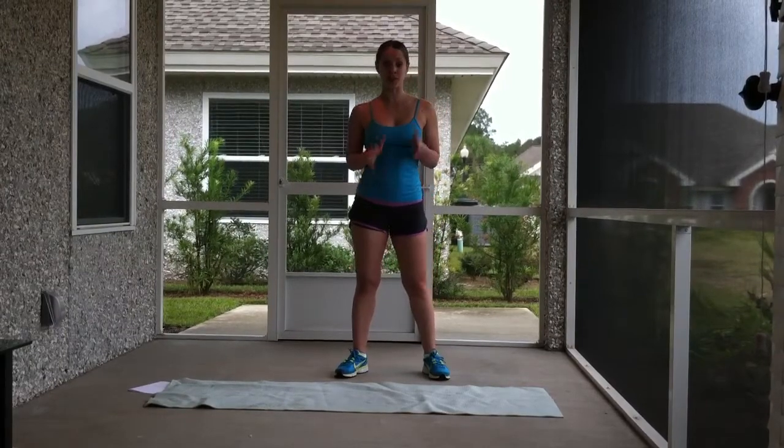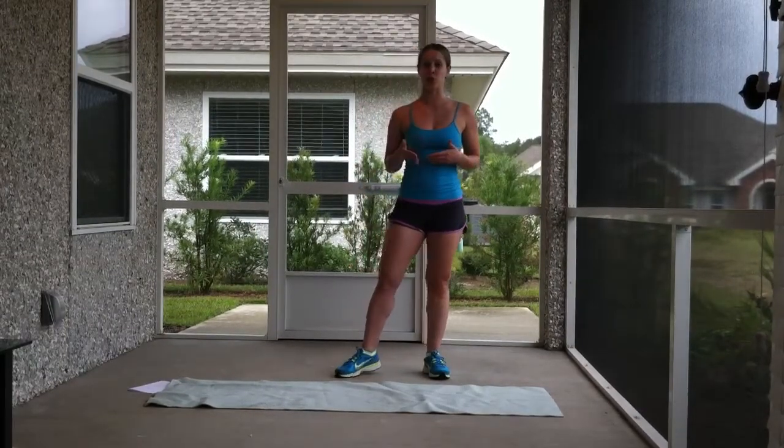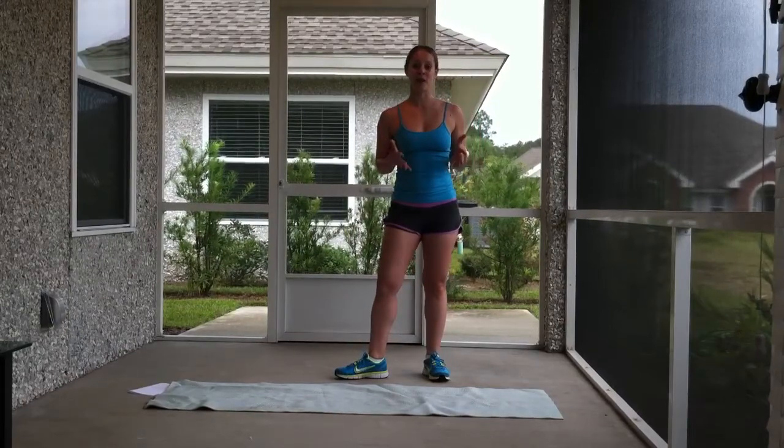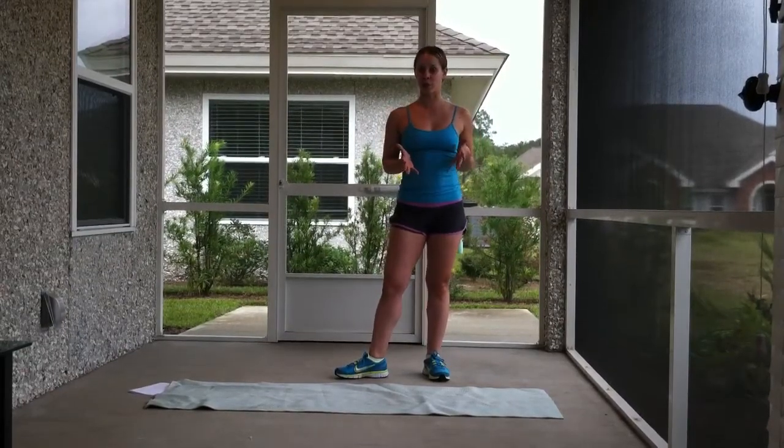So this week we're going to do 6 exercises that you can add to your toolbox. We did 5 last week, 6 this week, so now you have 11 bodyweight exercises that you can choose from to do at home.